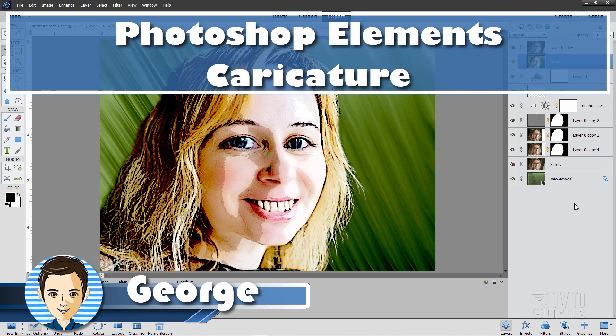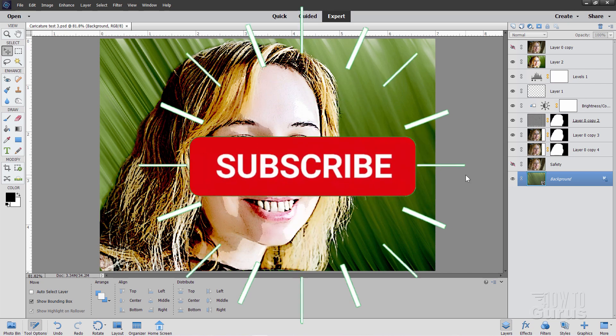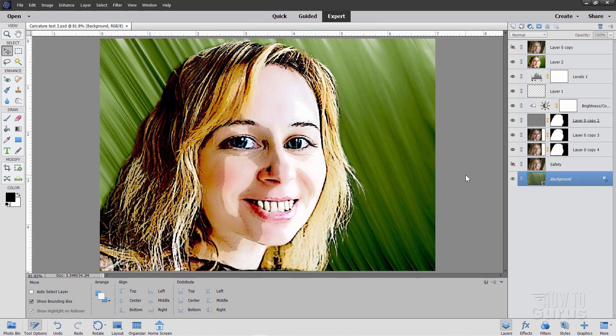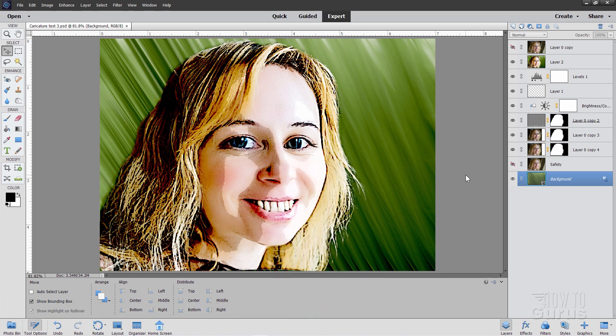Hi, I'm George. We'll be doing this caricature style image right here. If you like this video, hit that subscribe button. Check out my channel for a bunch more Photoshop Elements videos. If you want to learn everything about Photoshop Elements, take a look at my complete training course. There's a link for that right down there in the description.